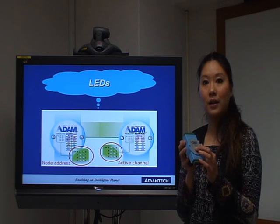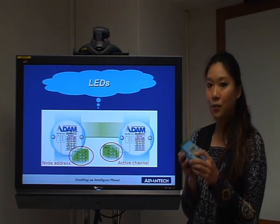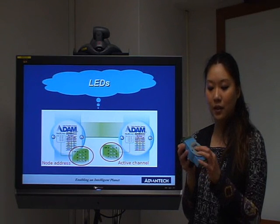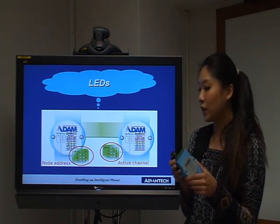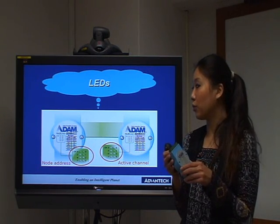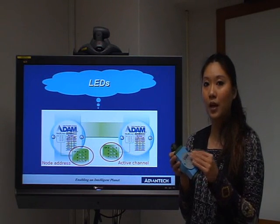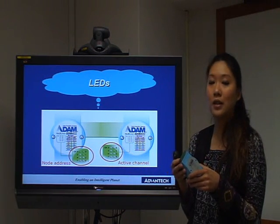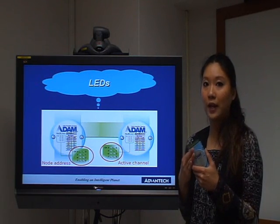Let's talk about the LED lights in front of the ADAM module. When you are using the module, you can see the light on above the channel numbers. But if you switch into the initial mode, you can see the node address for this ADAM module. This is designed to be easy to use and indicate more information about the ADAM module.